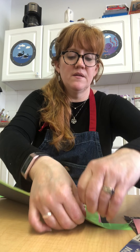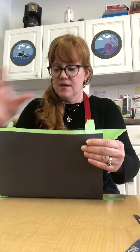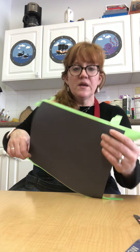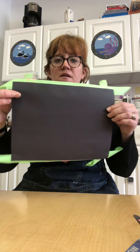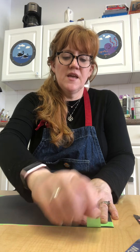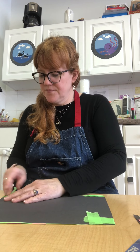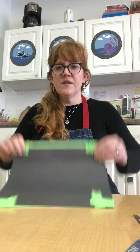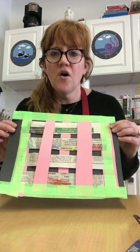Once you have tape on all four corners, you're going to lift it up gently — you've got to lift it up gently so you don't rip it. It might need your parents' help with this one. Keep lifting it up, don't be in a hurry, take your time. Then flip it over and tuck those tapes over and put them down just like that. You're going to have little X's just like that.